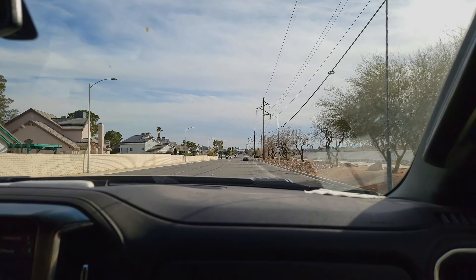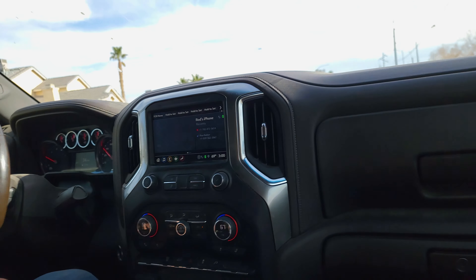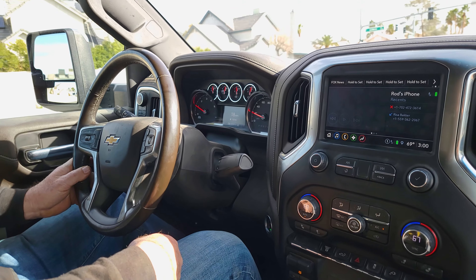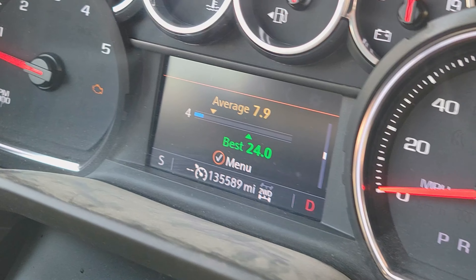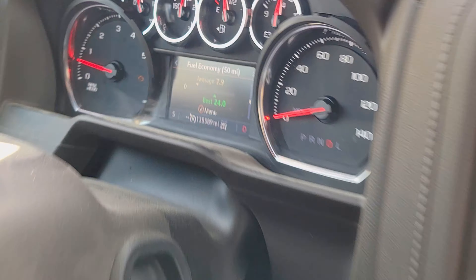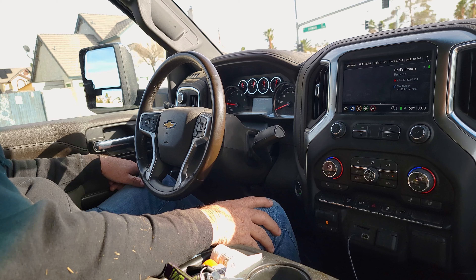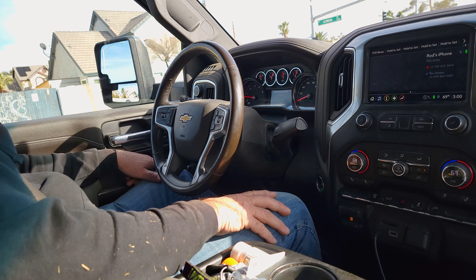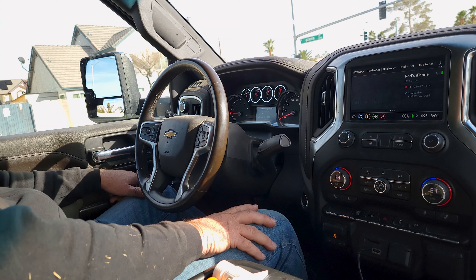The driver mentions he's probably getting about two miles per gallon better since using the diesel treatment, though it's hard to tell exactly. He watches his fuel mileage constantly. Usually when fully loaded it's about seven miles per gallon, and going home at a quarter load it's about nine miles per gallon. Lately it's been showing 10, so it's at least a mile to a gallon better just from the diesel treatment. Without the trailer, average mileage is 24 miles per gallon.